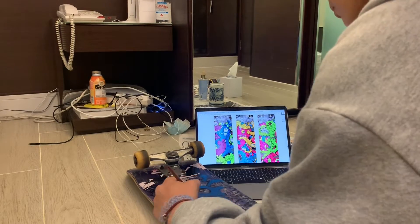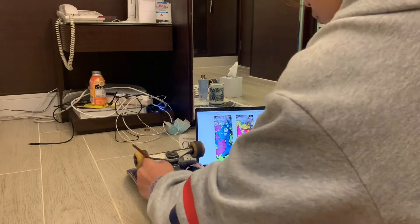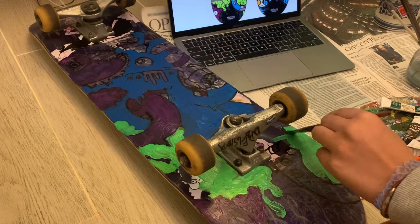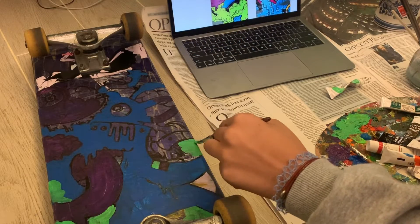I decided to start with the bigger colors for the board because it was easier, and I didn't think my acrylics would work that well on the board. But it turned out better than I thought it would have.